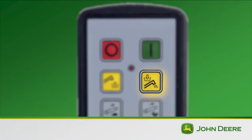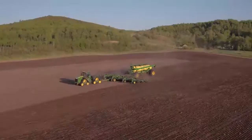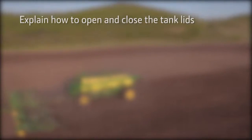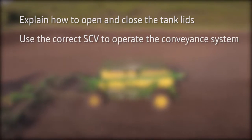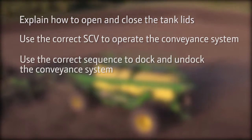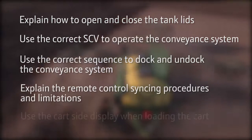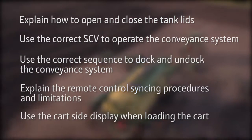With a little practice you will begin operating the conveyor on the C850 like a pro to get the cart loaded and back in the field fast. Now you are able to explain how to open and close the tank lids, use the correct SCV to operate the conveyance system, use the correct sequence to dock and undock the conveyance system, explain the remote control syncing procedures and limitations, and use the cart side display when loading the cart.